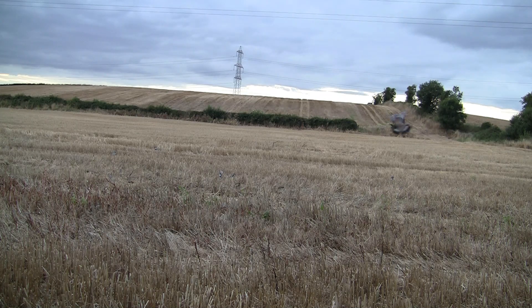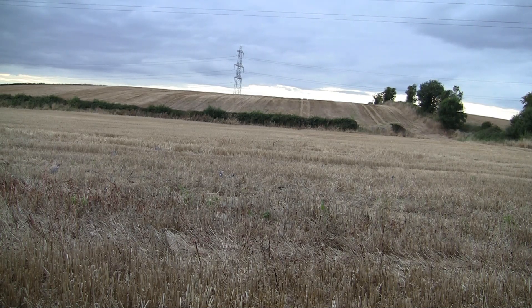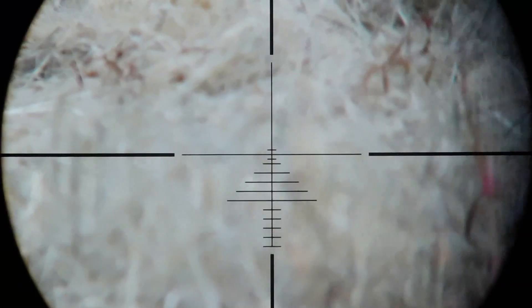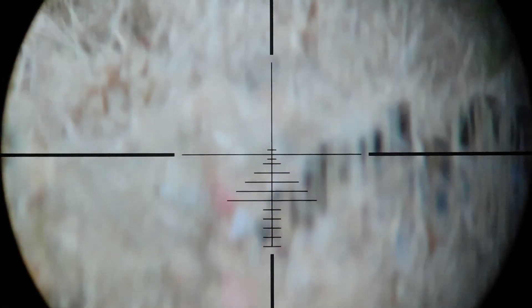I made too rash a movement there and the bird spotted it. That one wasn't so fortunate though. Well, the evening dragged on, the birds seemed to have lost interest and the light was starting to fade, so I decided to call it a night.